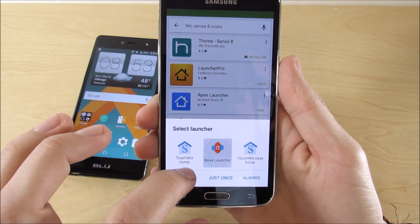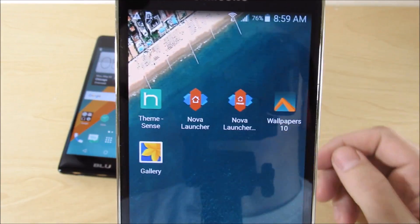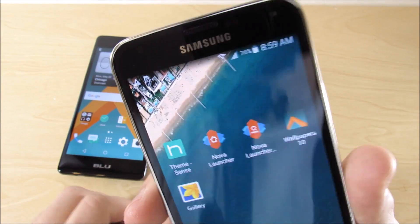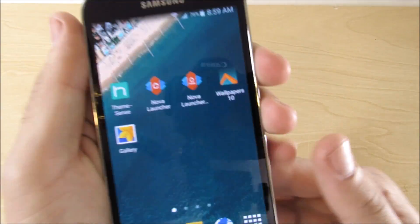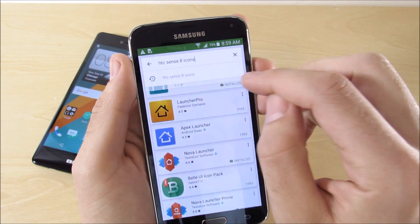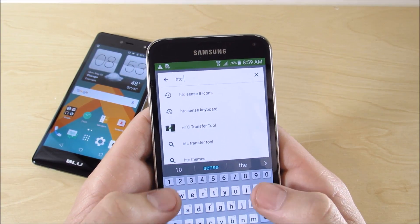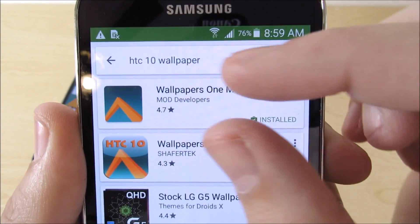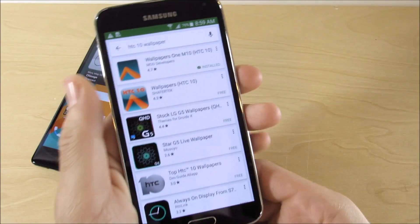Going back home, you're going to need the best launchers available: Nova Launcher and Nova Launcher Prime. You can probably get away with not using Prime, but some things won't work — like changing your icon sizes — so you might not get it exactly right without Prime. Then get HTC 10 wallpapers; I searched 'HTC 1 M10 wallpapers' and found them by Mod Developers. Those are your required apps for this customization process.